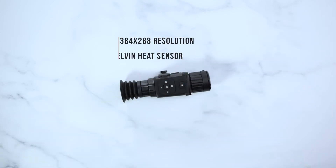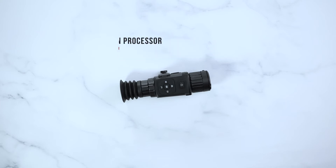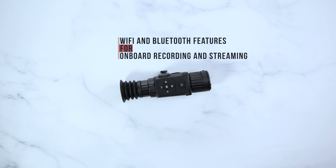The AGM Rattler TS35 will have a 384x288 resolution, 50 Hz refresh rate, 35 mK heat sensor, 17 micron processor, more than five hours of continuous runtime, also including Wi-Fi and Bluetooth features for onboard recording or directly streaming to your phone.